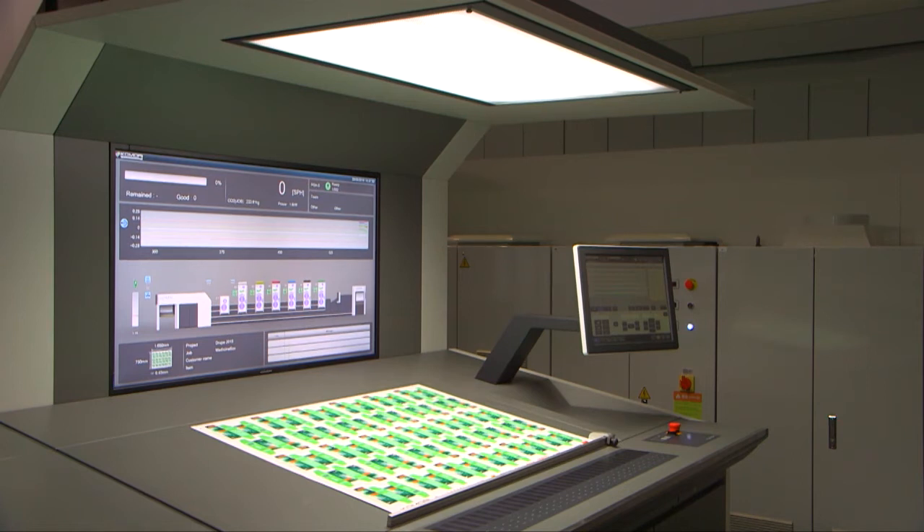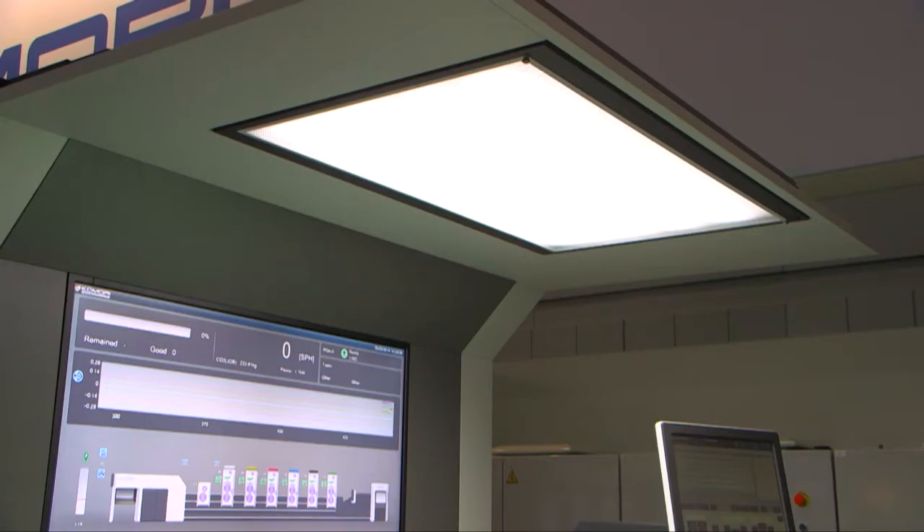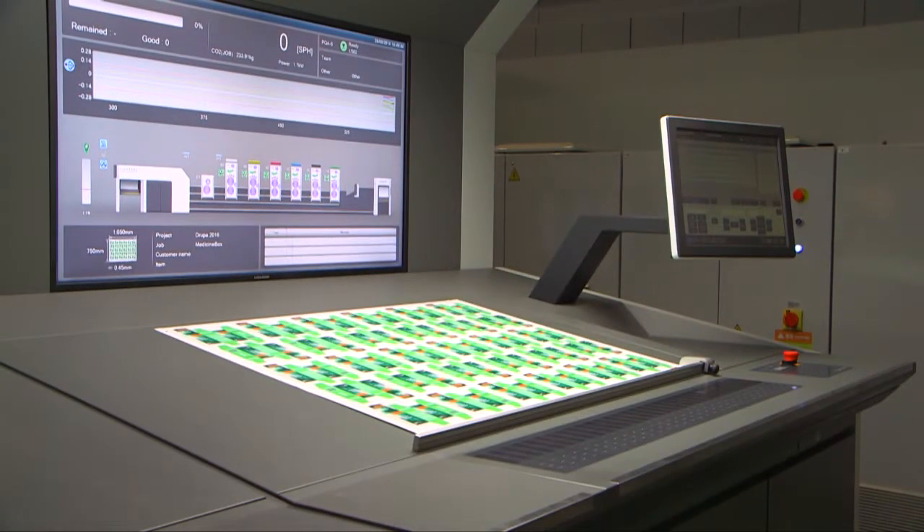First we have the operating console — it's the foundation of quality management. It's equipped with the new KHS AI and it's designed for ease of use with LED lighting. The console provides a stable ISO standard print assessment environment and it saves energy.